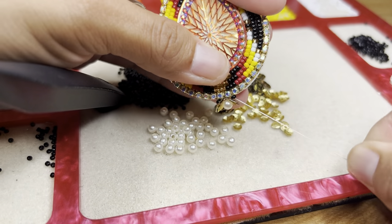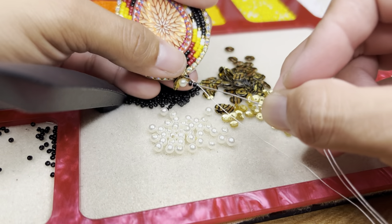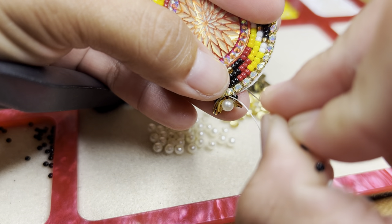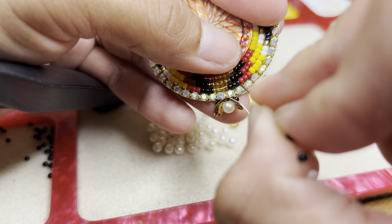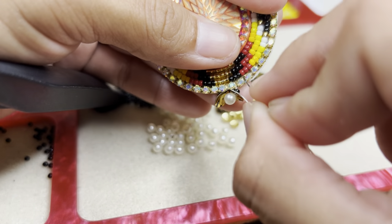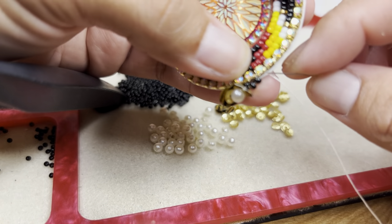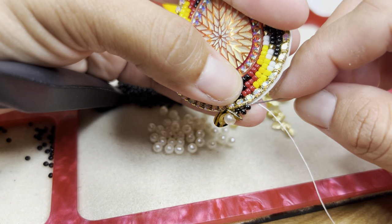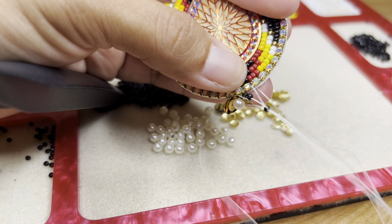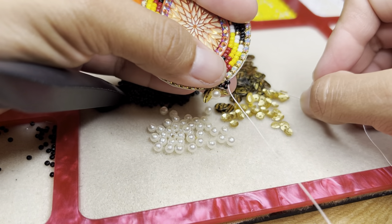Then go under the bead, just like this. Pick up two seed beads, then go through — skip one rhinestone and go through the next. Pull your thread, then go ahead and go under the bead. From here on out, you're going to repeat the same process all the way through.